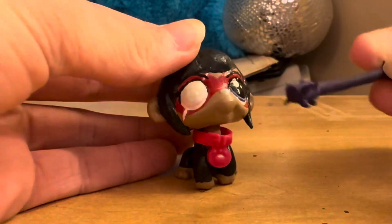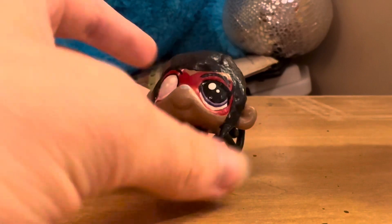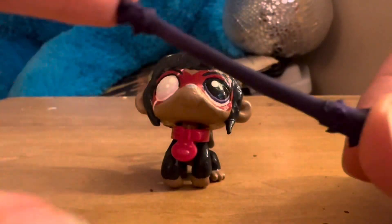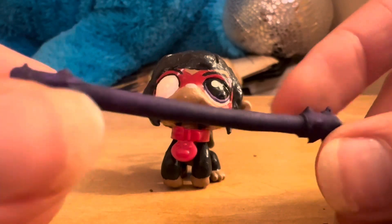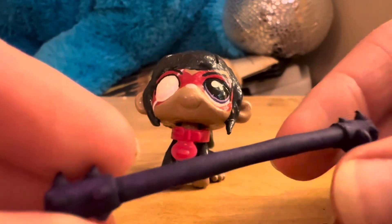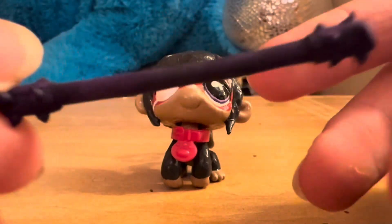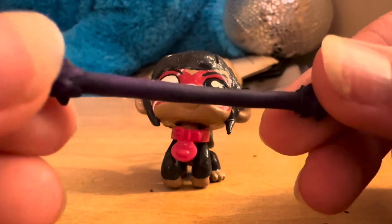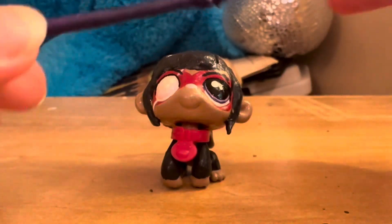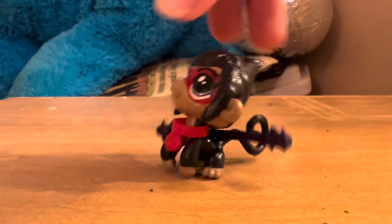He has his blind eye, his red collar for the clothes, and if you can't already tell, I made his staff. His staff is made of shadows, so I just took some clay, made the staff out of air-dry clay, and painted it purple. But yeah, this is Macaque.